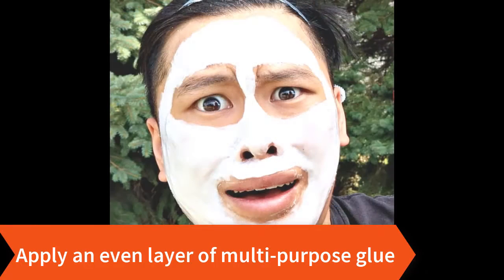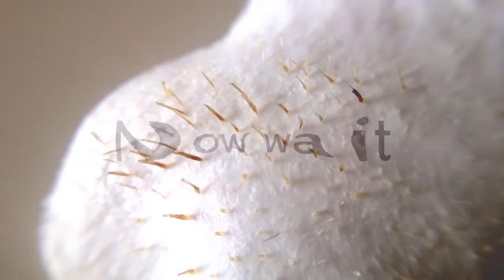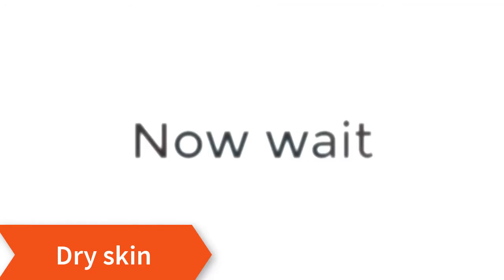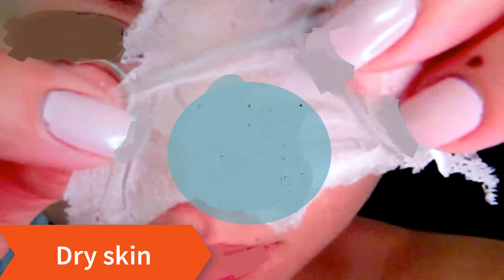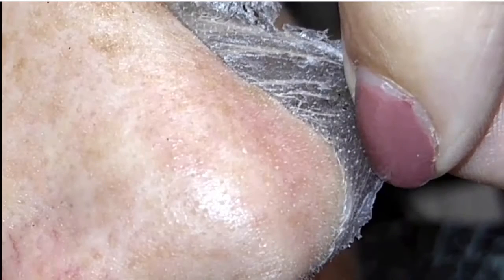Be sure to extend past the crease onto your cheek and cover areas with the most visible blackheads. Now allow the glue to dry completely — 15 to 20 minutes. Don't touch your nose or wiggle it during the drying process.